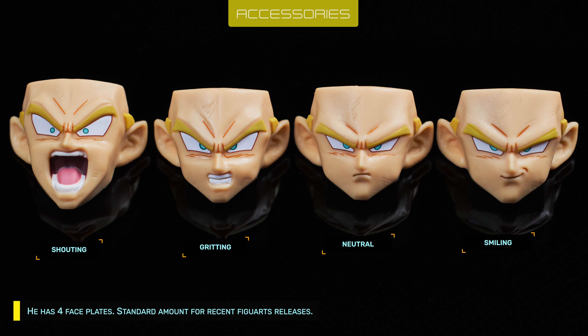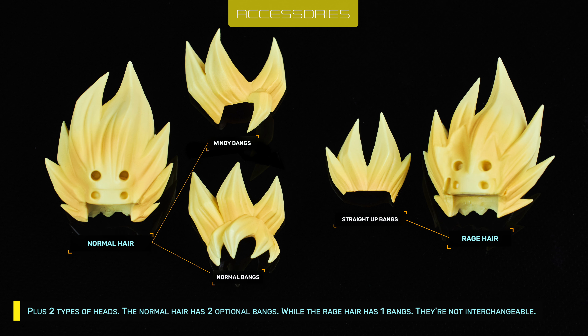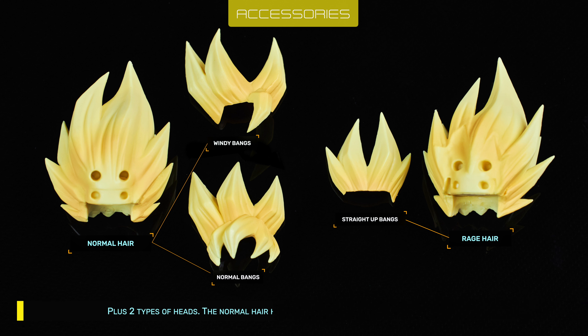He has 4 faceblits, the standard amount for recent Viguals releases. Plus 2 types of heads. The normal hair has 2 optional bangs, while the rich hair has 1 bang. They're not interchangeable.